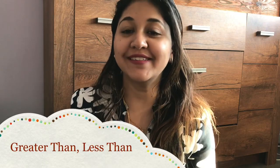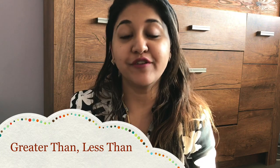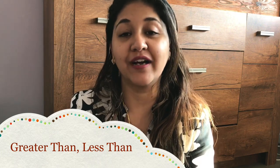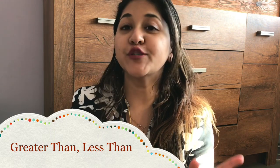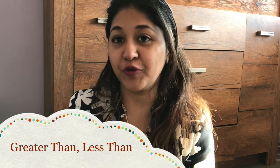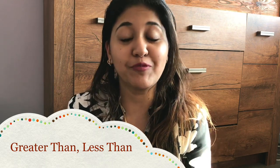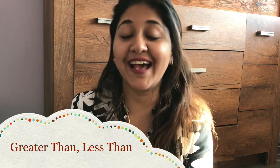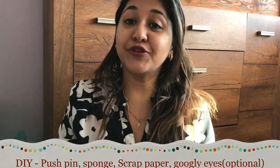Hi guys, welcome back to my channel. This is Neha from Pearl Paths. I hope wherever you are, you're safe, self-isolating, and maintaining social distancing. Today I have an interesting video where I do a DIY, share a fun song, and we're going to be practicing the concept of greater than and less than.